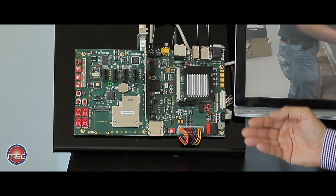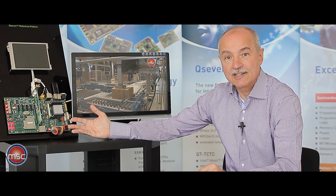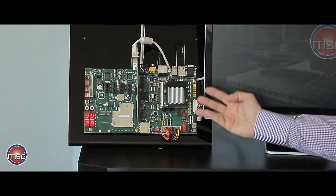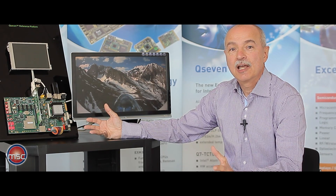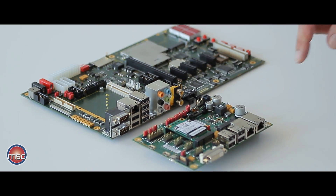However, it enables the user to perform a number of tests and evaluation tasks and it allows access to all interfaces of the module. Of course, for space-constrained applications this board would be much too large.